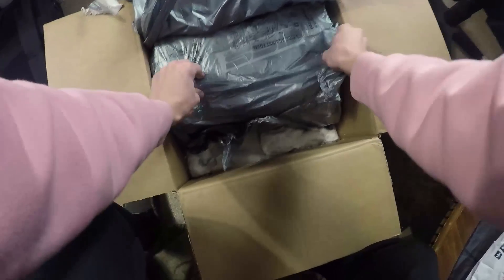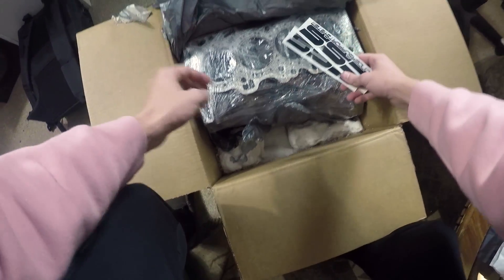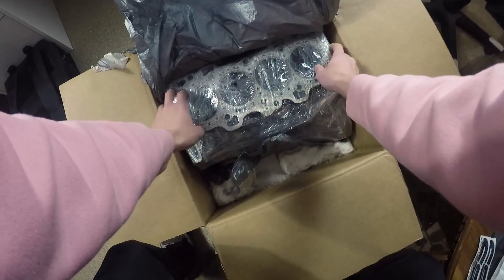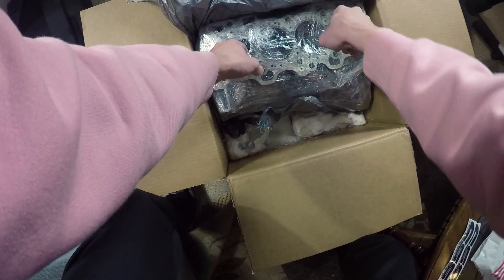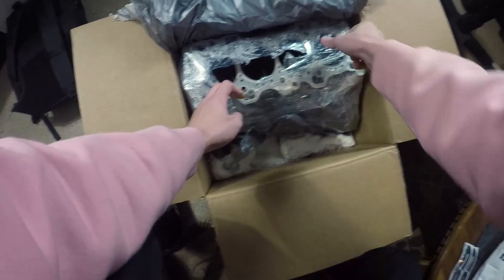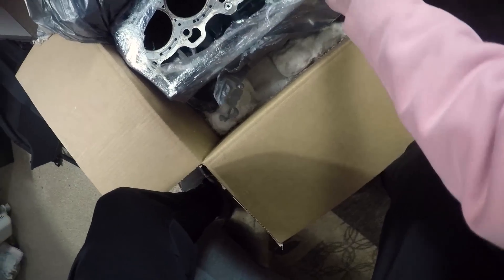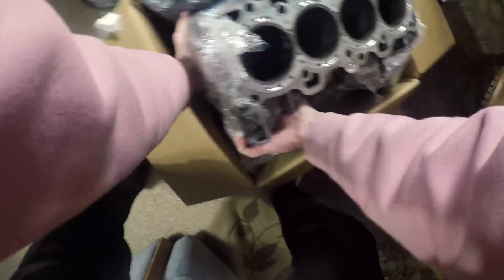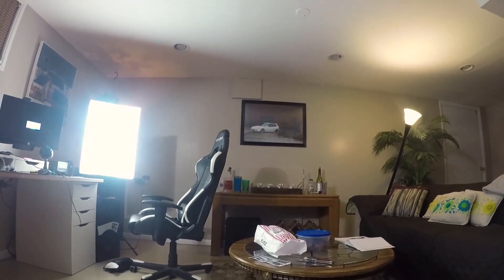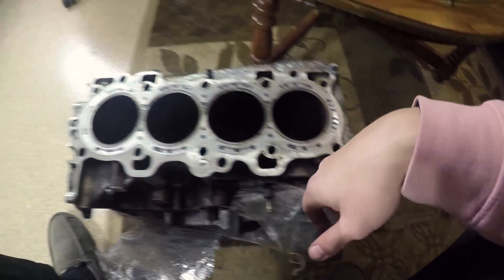Oh my god, how do you get it out? Oh baby — yo, that's so sick, look at it! Oh man. Definitely oil — a lot of oil going on. Oh, that's so cool! That packaging is no joke. Oh, the little CSS in there — so cool.